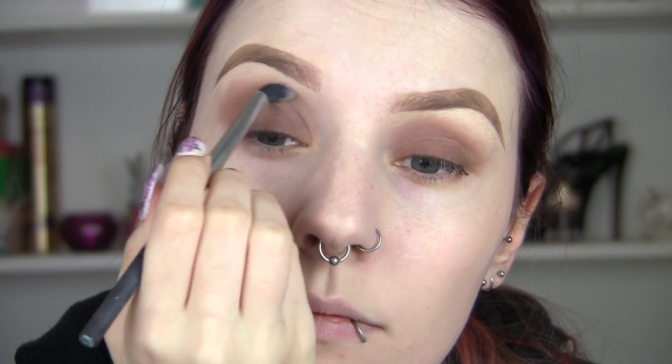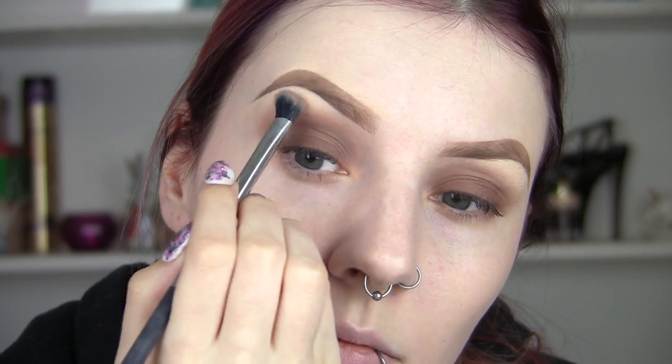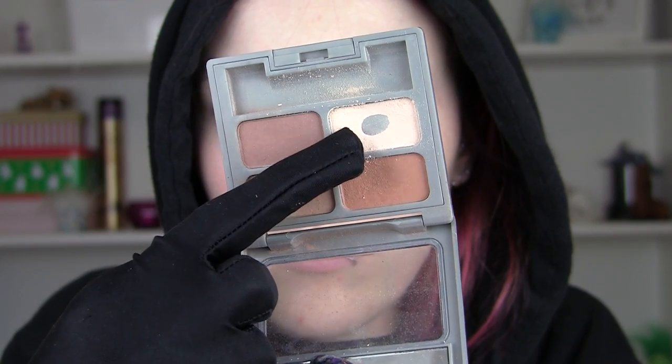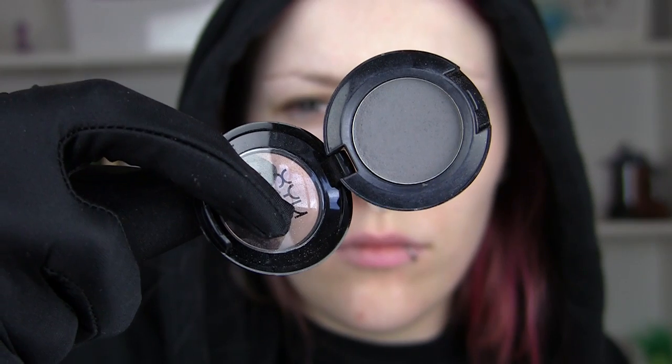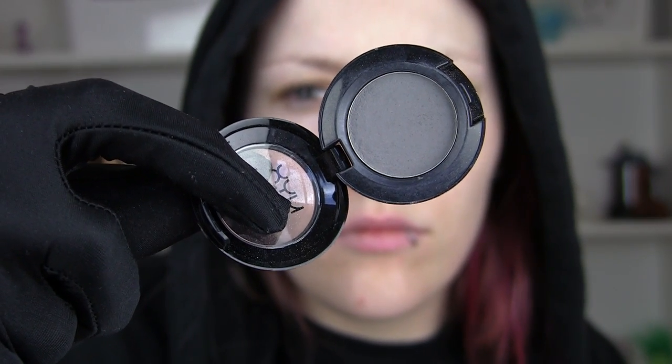I'm just going to feather those edges nice and softly, because when we start adding the darker colours it's going to be a lot more difficult to get that nice even blend. Now I'm going to go with this light colour just to brighten up and highlight my brow bone, and I'm also going to highlight the inner corners as well. Then I'm going to start adding my darker colours — grey to begin with, taking it onto the lid and feathering into the crease. This is a lighter grey.